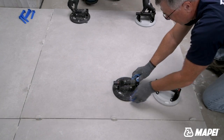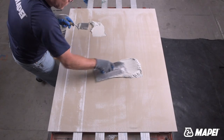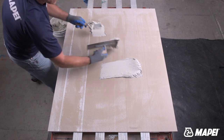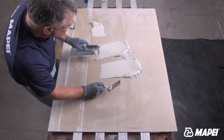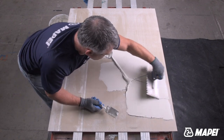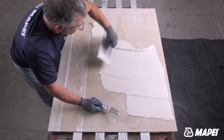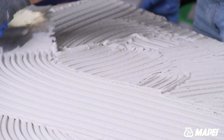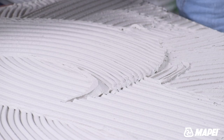Mapei's thixotropic mortars are designed specifically for large and heavy tiles. These mortars are naturally thick, however they flow in a creamy paste when they are spread and then thicken up again once they're in place. The chemistry in these mortars is very similar to quicksand, and has also been described as similar to ketchup being poured from a bottle — the viscosity is much the same.